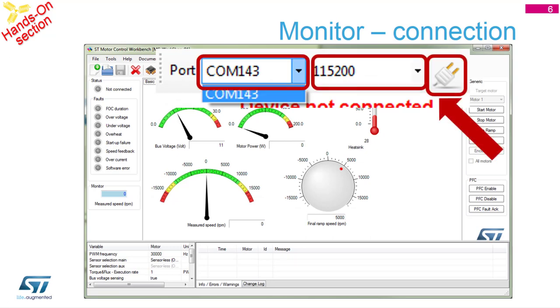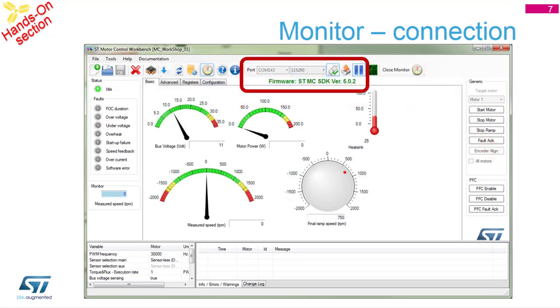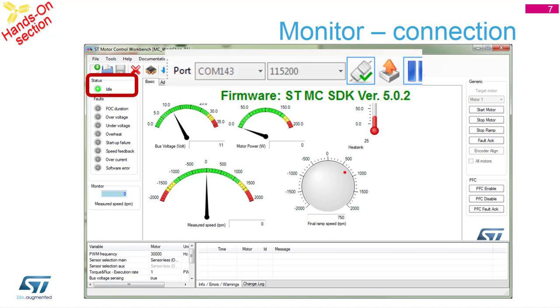If you are successfully connected, you should see a green indicator showing the firmware and firmware version currently running on the microcontroller. Once you see green, you can start playing with the commands. On the left side you see a green LED; with the red one we are in the idle state, meaning the board is waiting for our inputs - either by pressing the button or by clicking the Start Motor button on the right side. The indicators on top show current bus voltage and current motor power, and the large display shows the current motor speed as measured by hardware.